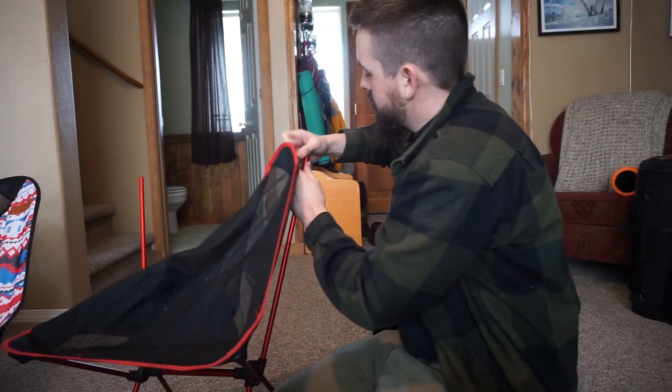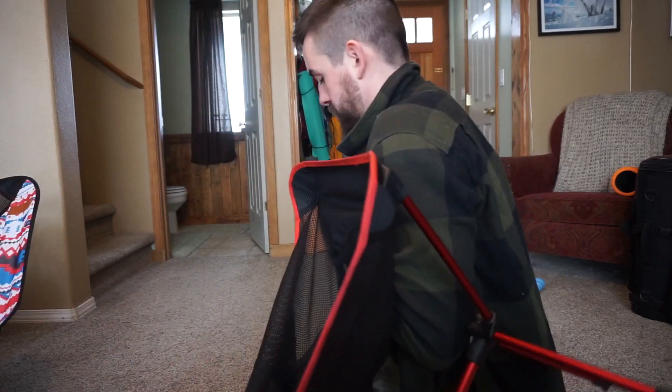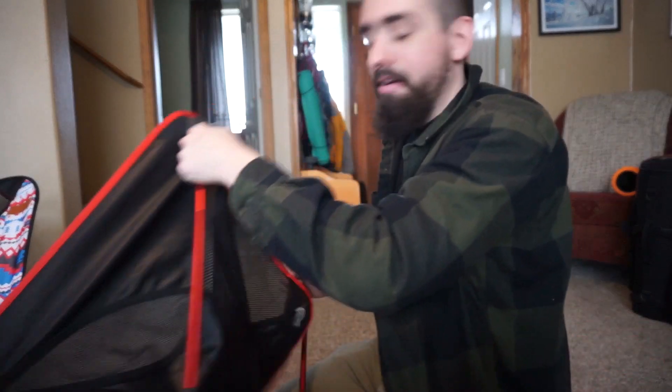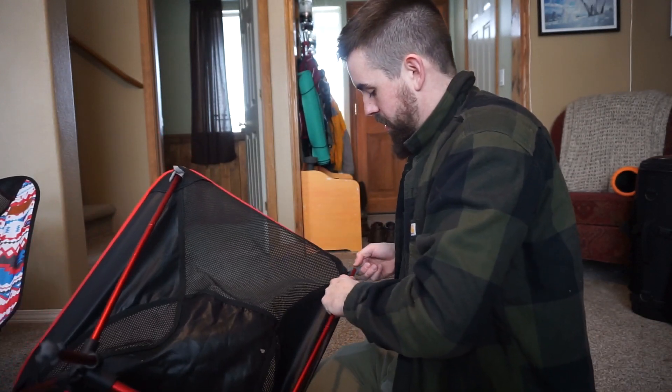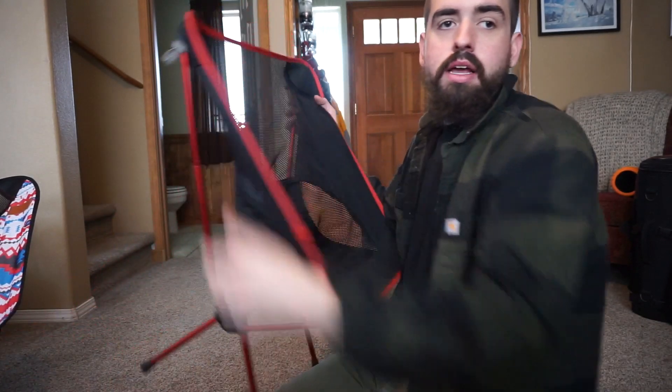So it's pretty easy. From start to finish it's probably a minute and a half, two minutes at most, to put this thing together. Not very bad for 30 bucks, I must say.